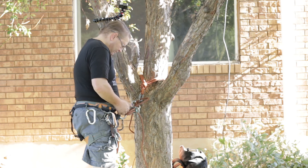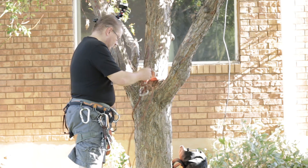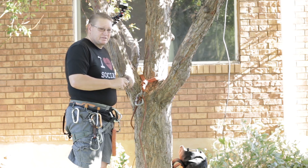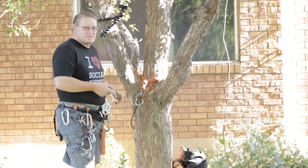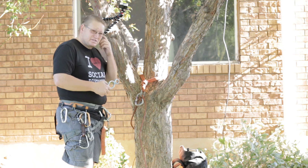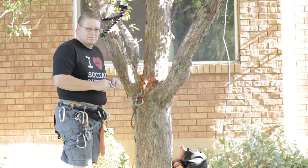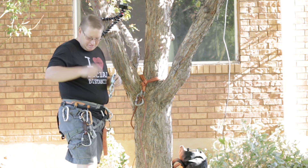So there you go — for those of you who enjoy rappelling with a totem, those are some ways you can control your friction and set up your device to offer you a little bit more options. Hope that helps! Hit that subscribe button, come join us on our adventures and learn a few things. If you've got questions — just like this viewer who asked for these — drop them in the comments. We'll answer some questions and maybe even make a video out of it. Catch you on the next one!